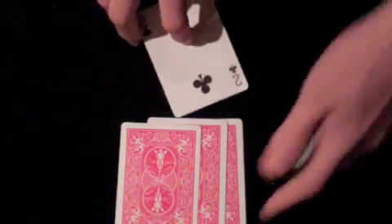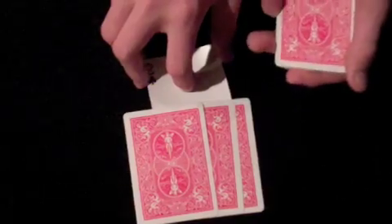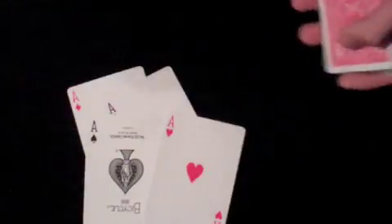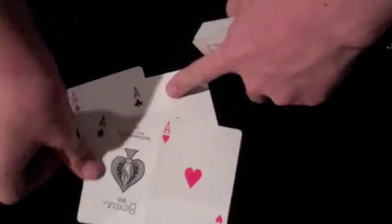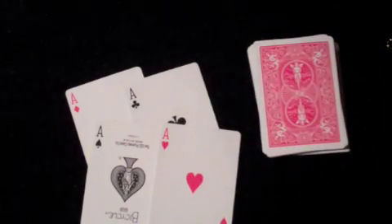Now, all we need to do is take this two of clubs, slide it underneath the other twos, give the card a flip, and it turns into the last ace. And turns these three twos into the four aces. And that is acrobatic aces.